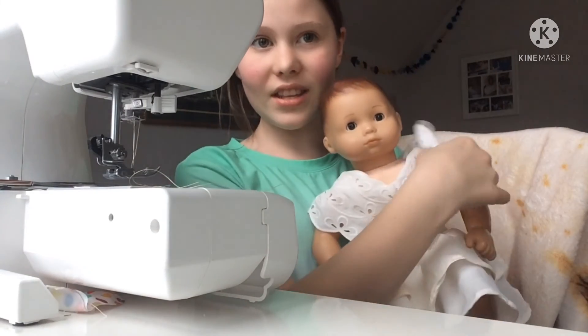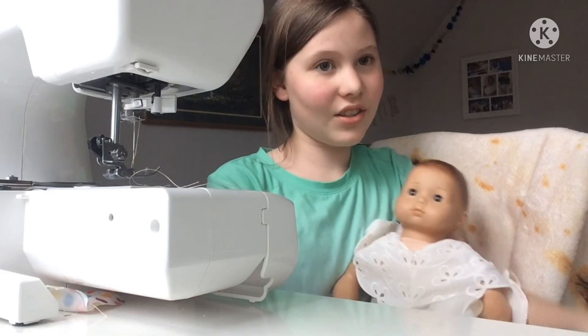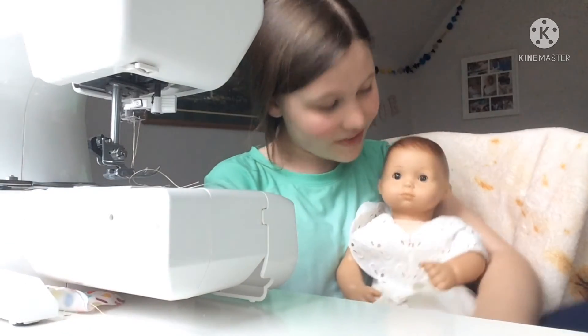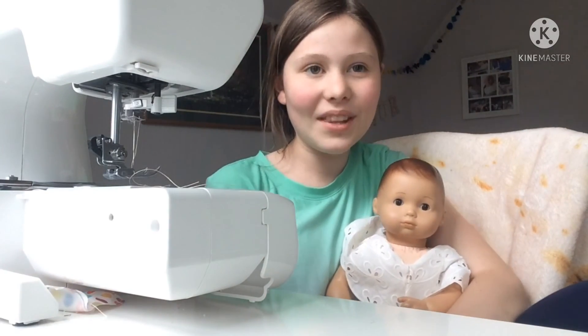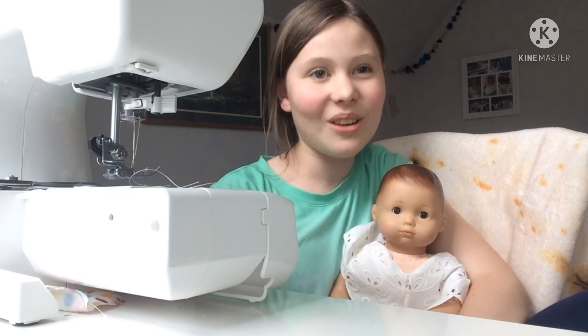Now she is able to wear this shirt to dress up, and the skirt looks good with a lot of the shirts she owns. She has a really cute dress for Easter. Thank you for watching this video — please remember to like and subscribe to my channel. Bye!